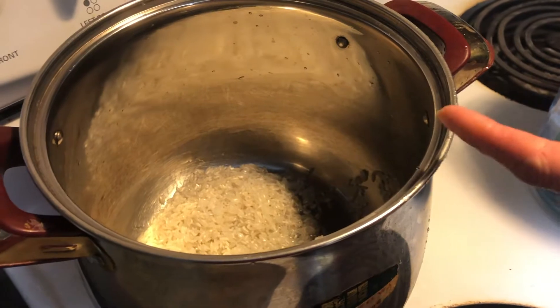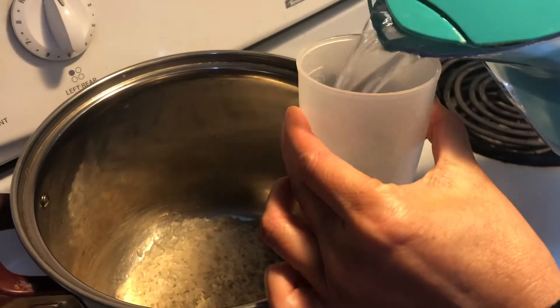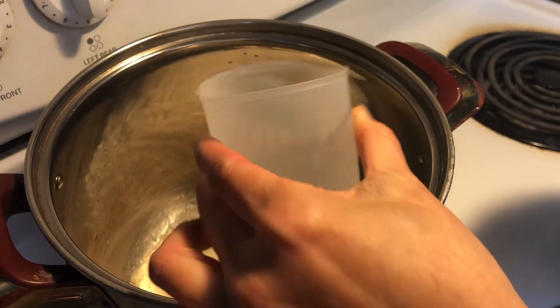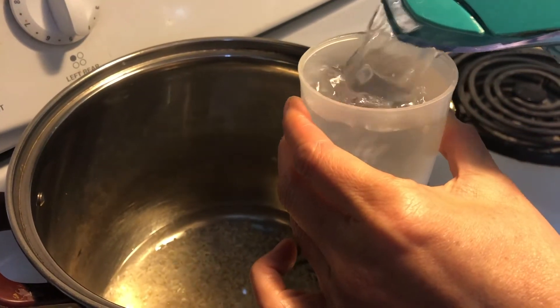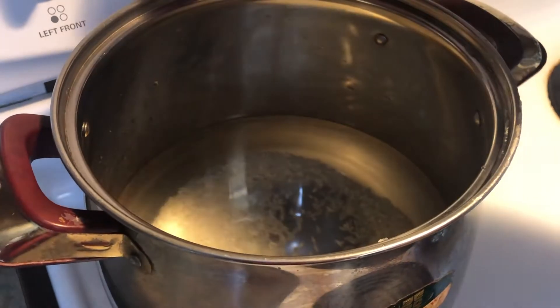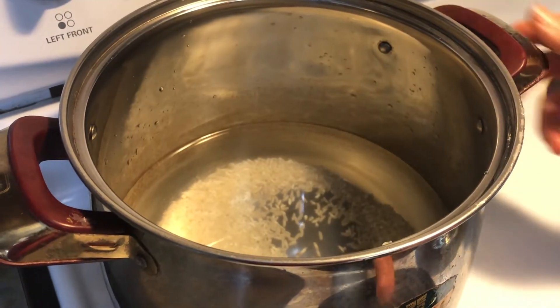I am cooking one cup of rice today, so I am going to put nine cups of water — it's a one-to-nine ratio. One full cup, so you need nine cups. Now I have added nine cups of water, so I'm going to turn on the heat to high and let it boil.